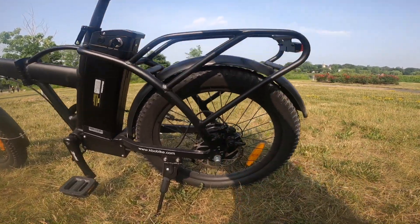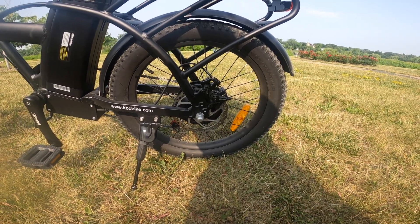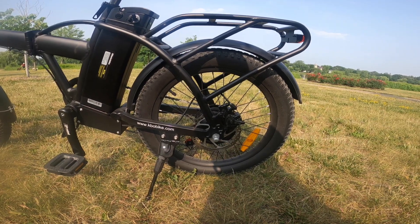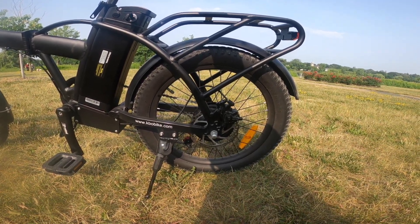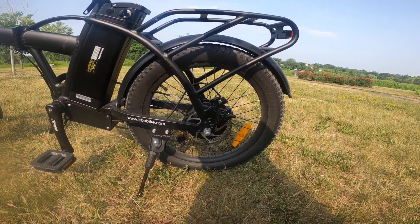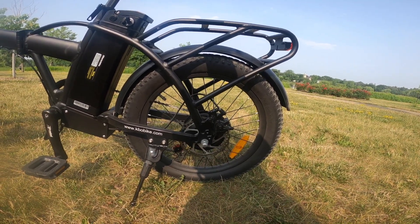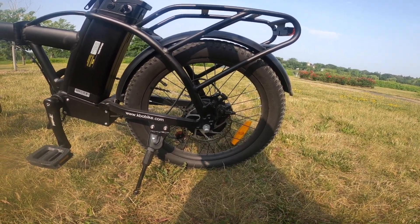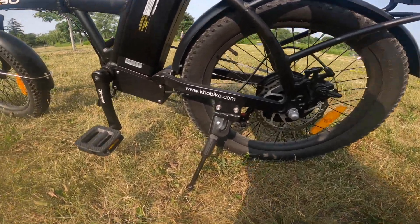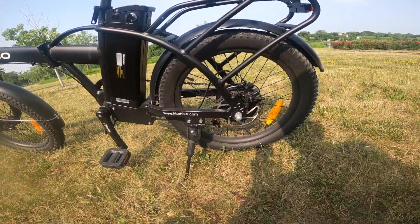The motor is a 500 watt rear hub motor — good solid power. You'll get about 18 to 20 miles per hour depending on terrain. I'm typically riding about 18 to 20 miles per hour, which is a good speed for riding around the city. There are mechanical disc brakes on the back and a good solid kickstand.